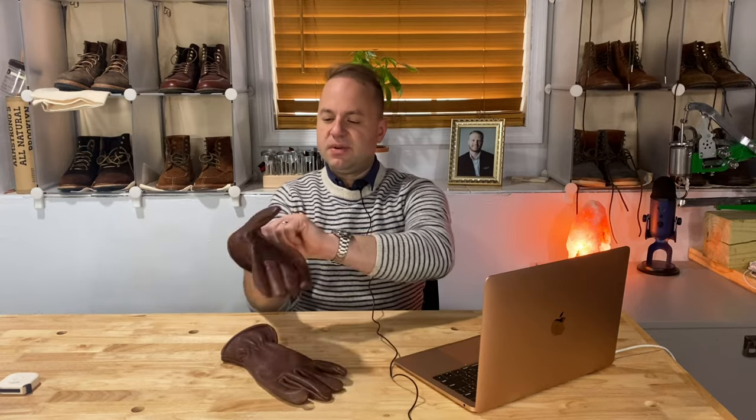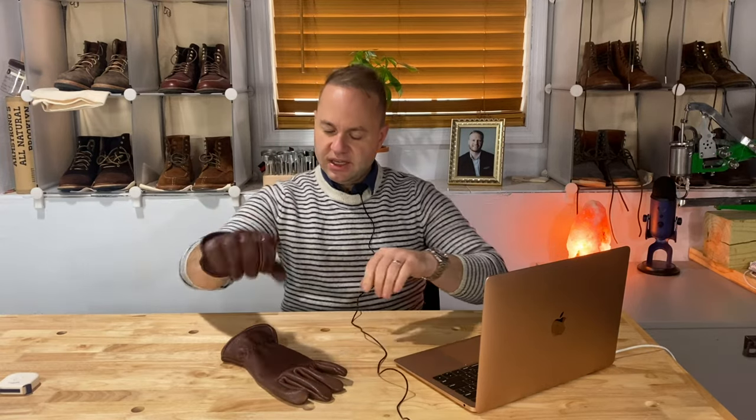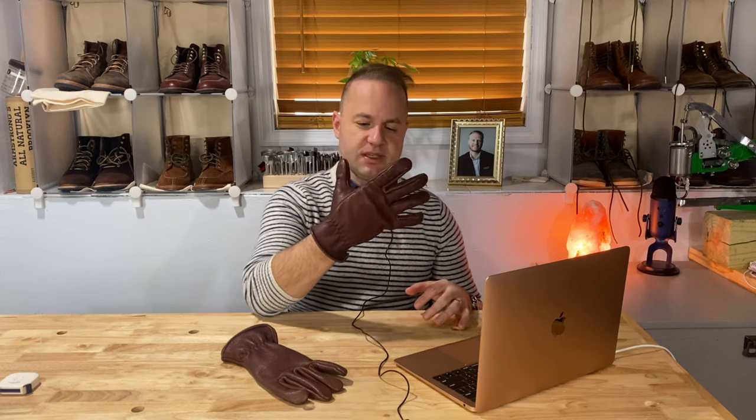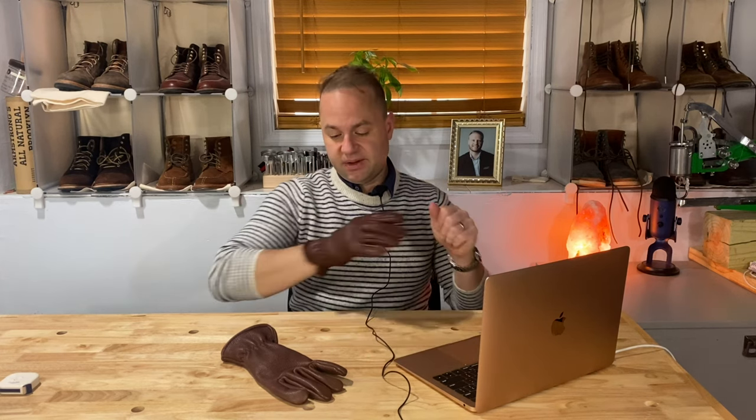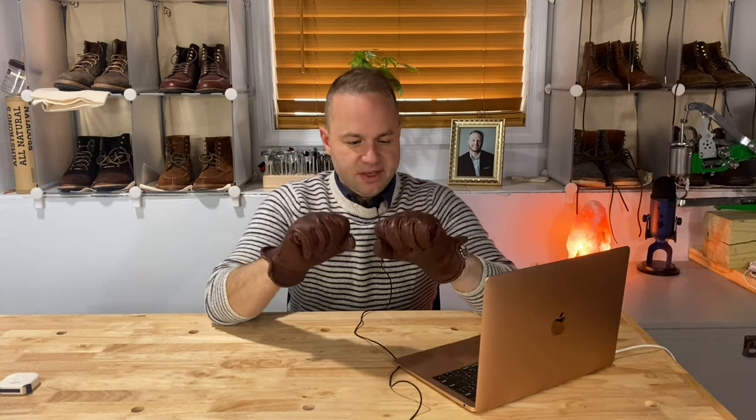I'm square between a small and a medium, so definitely go off their sizing guide on the website. Being that I'm square between a small and a large, the medium is a little roomy as you can see when it's on my hand, but going small might have been just too small. I went for unlined as well because I want to be able to use these year-round if need be.